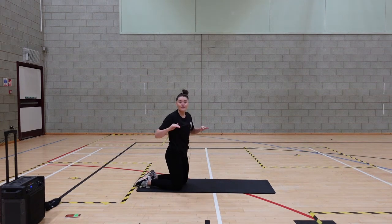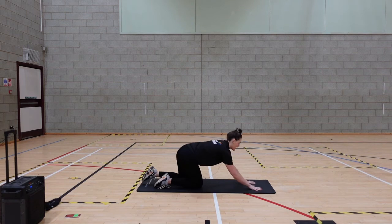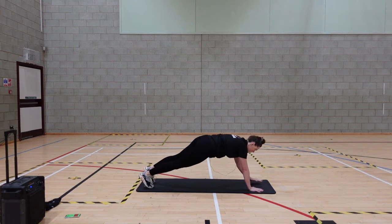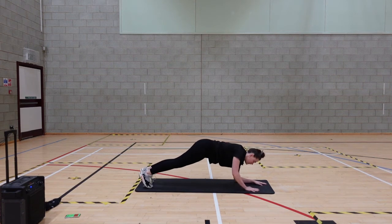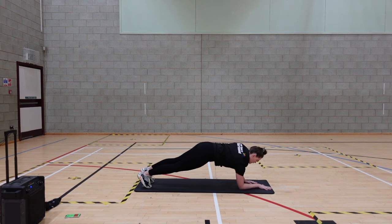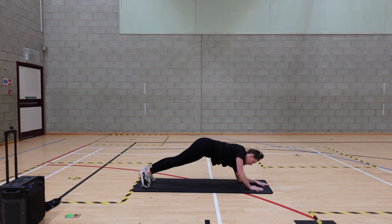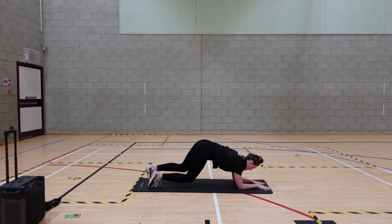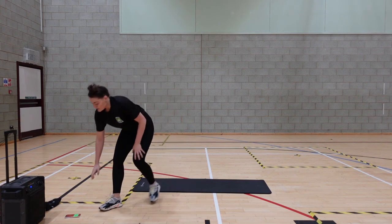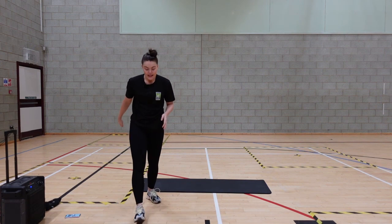Now we've got our plank position — this is our final exercise of the round. Plank on forearms, then we're bringing it up to high plank. Lovely, rest it there, grab some water. That is round one complete — go straight back in and do it all over again.